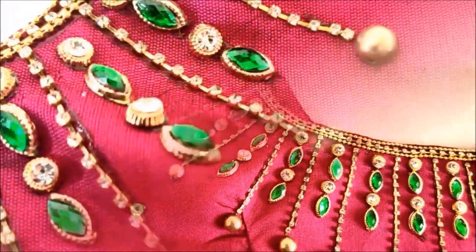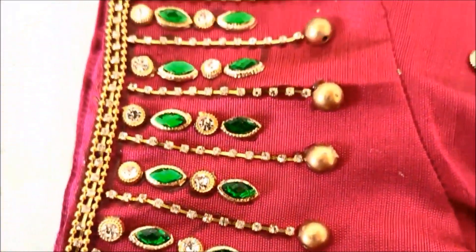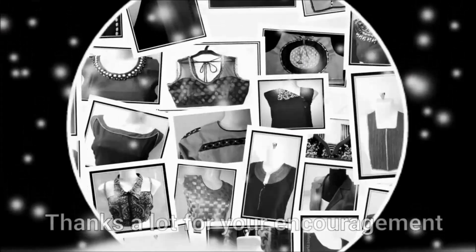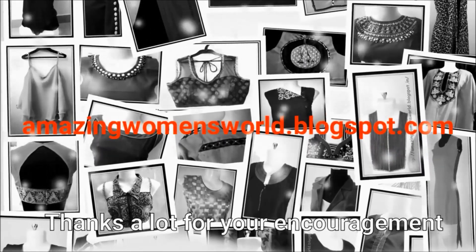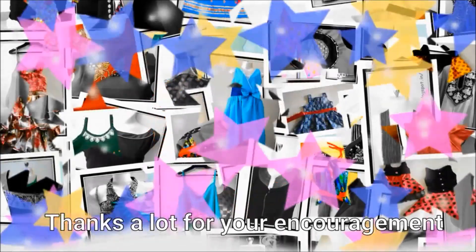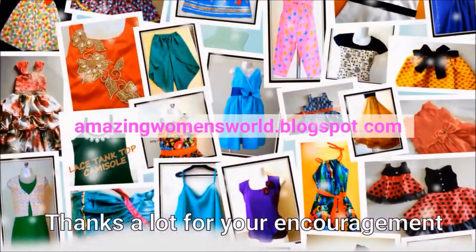If you enjoy this video, please like and share it. Subscribe to the Stylist Trends channel and watch our latest fashion and trends videos. Click the bell button to get notifications. Thank you so much for watching.